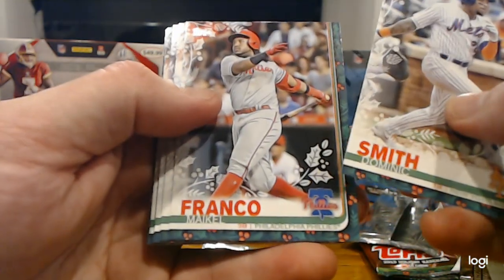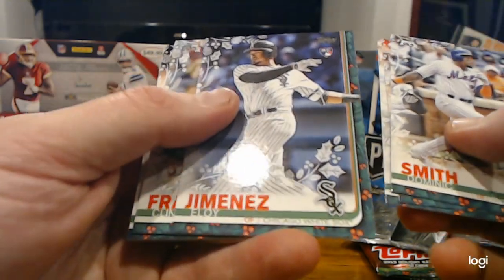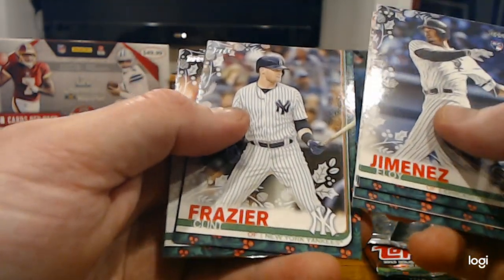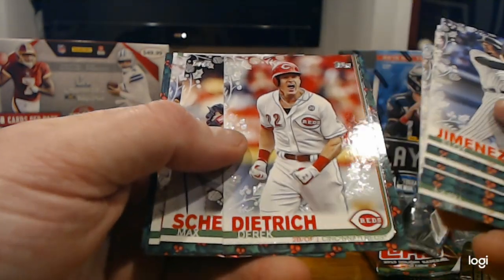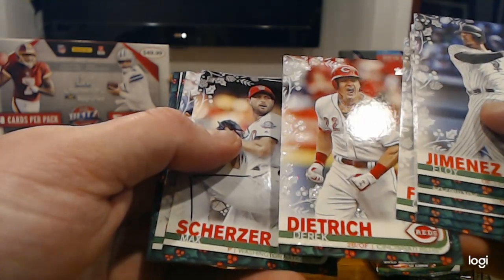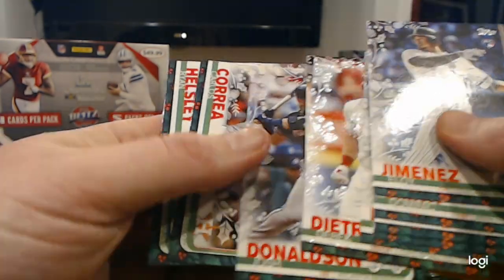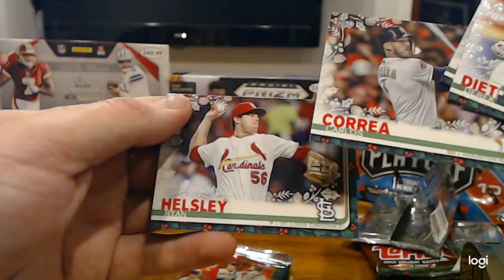Dominic Smith, Mikael Franco, Nomar Mazzara, Eloy Jimenez rookie. If we hit a Tatis, we're really doing it today. Clint Frazier, Derek Dietrich, Rosen Garland — cool. Max Scherzer, Josh Donaldson, Carlos Correa, and Ryan Helsey.